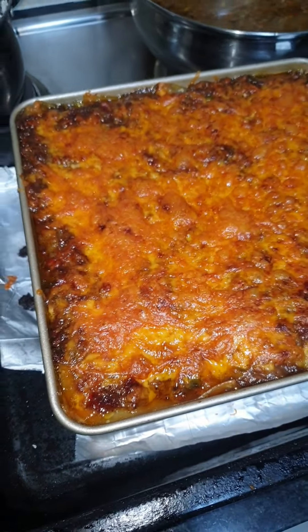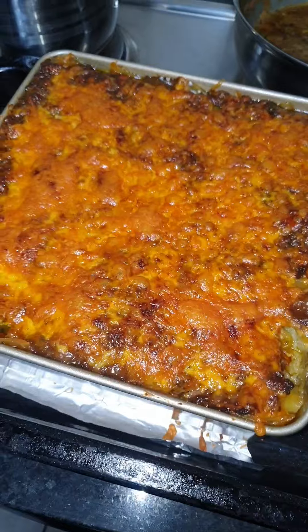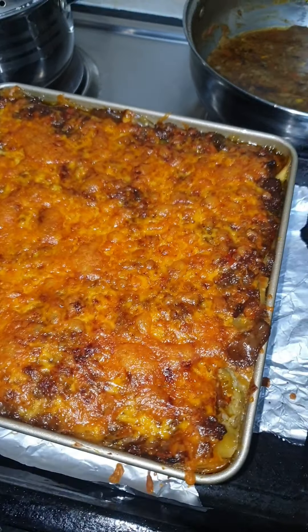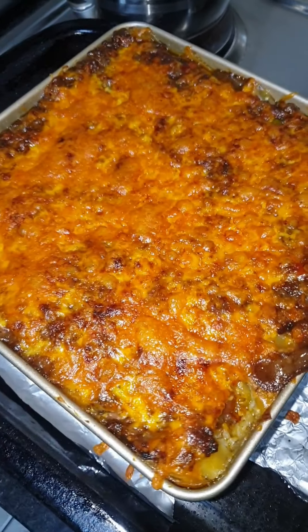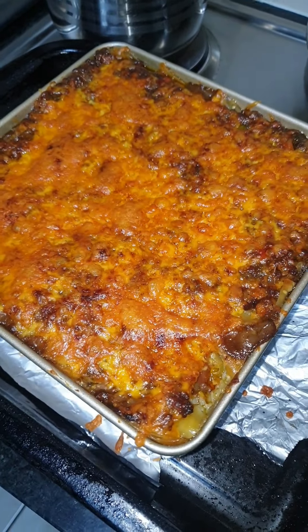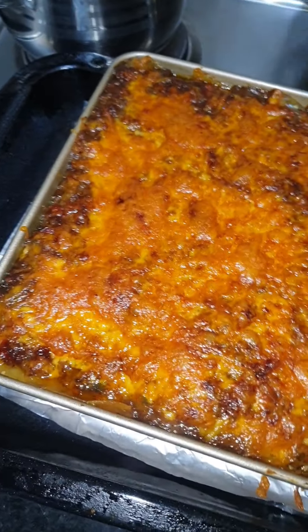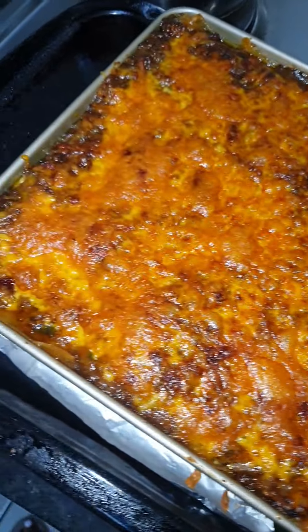Obviously I can't eat it while it's hot straight from the oven — I'll have to leave it to cool off for about 30 to 40 minutes. I think the best one is actually when you eat it the following day and just warm it up. It's gonna be a bit wet right now, but here it is looking all good, nice and brownish.